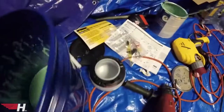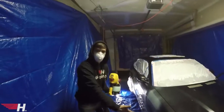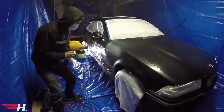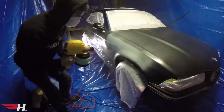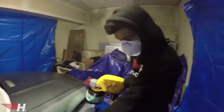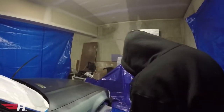We're going to pour this concoction into the sprayer and put the first dusting on. First coat going on — but it's going too quick. Look at that — it's all right though, it's Plasti Dip, we can always go over it.